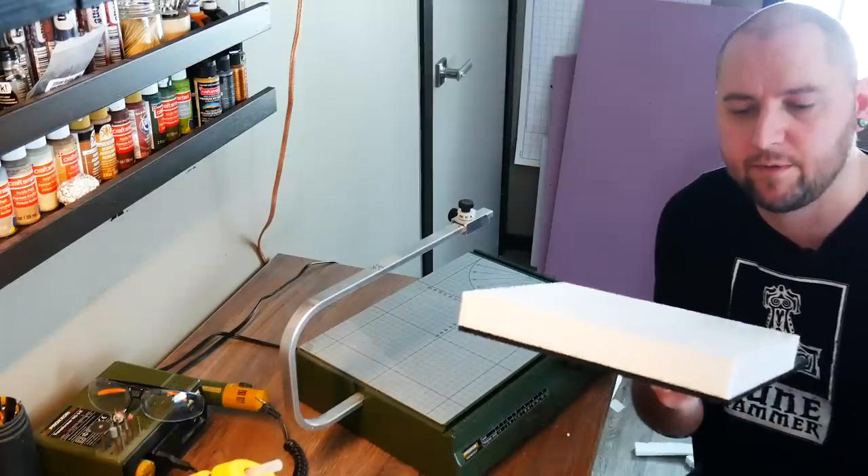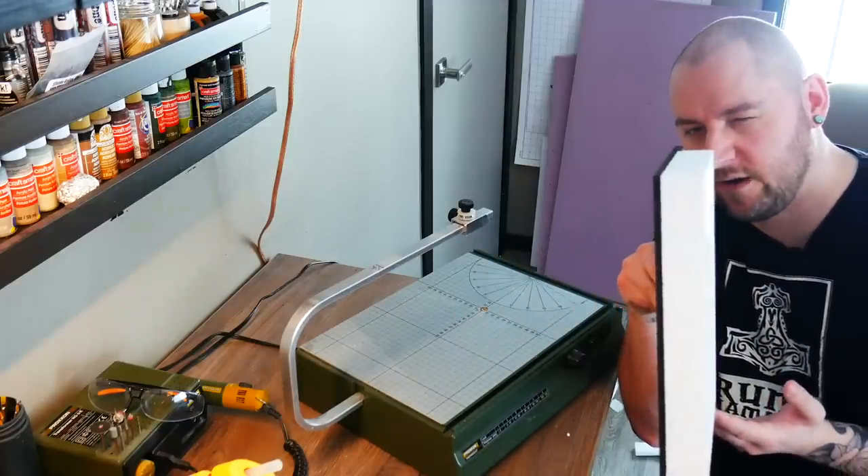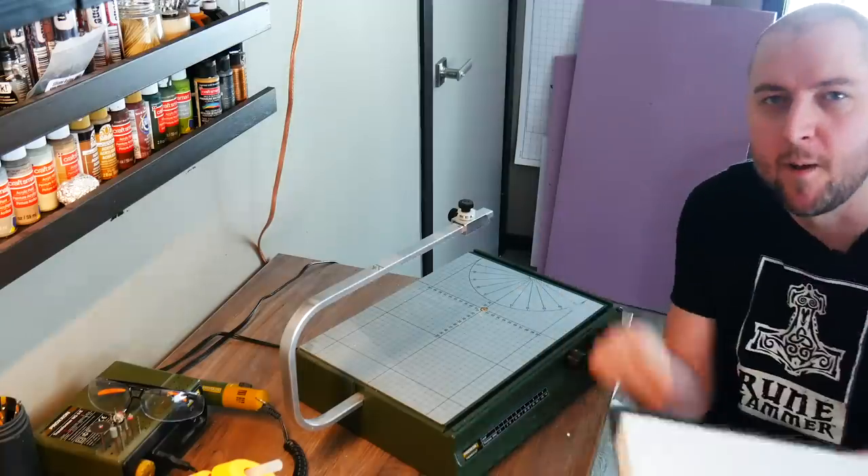With MDF flat on the table, low temperature, taking my time, I am left with perfect pieces — nice and square, nice and plumb. Booyakasha.